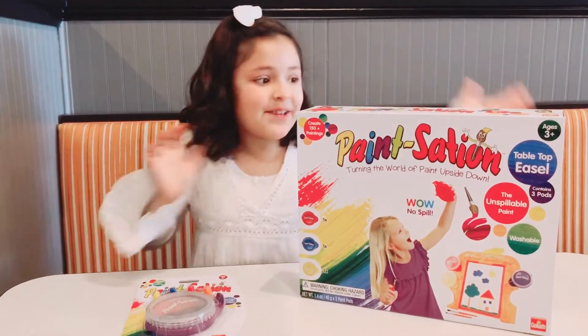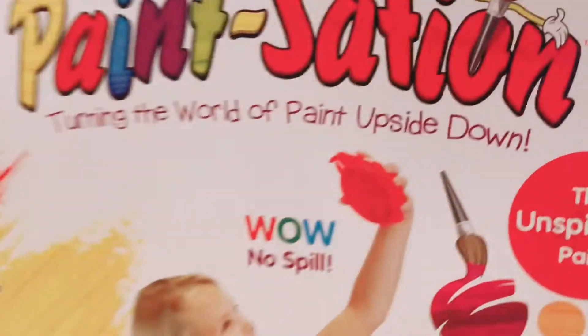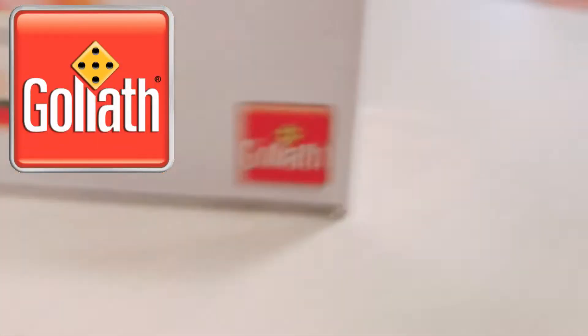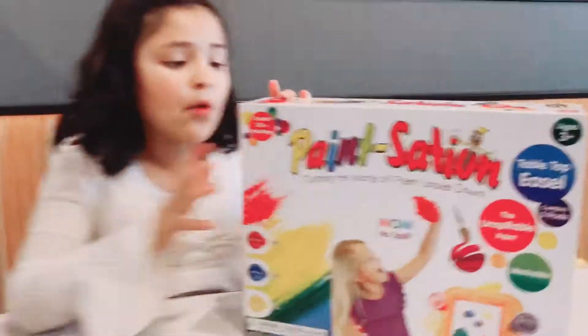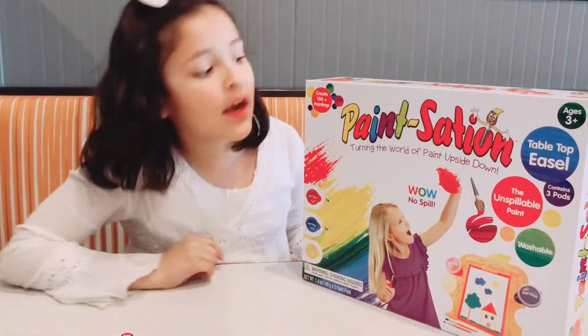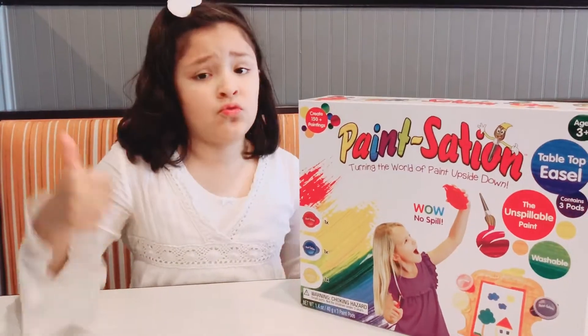Hi guys, welcome back to JWCATS TV. Today we have to open this Pay Station. Thank you, thank you Goliath Games for sending us this and an extra pink. Hope you enjoyed this video and hope you find it and open it because it's so fun. Be sure to check them out because they are so so cool.